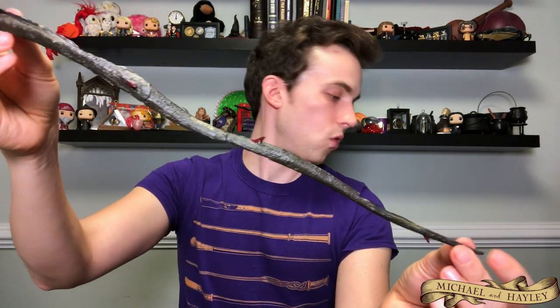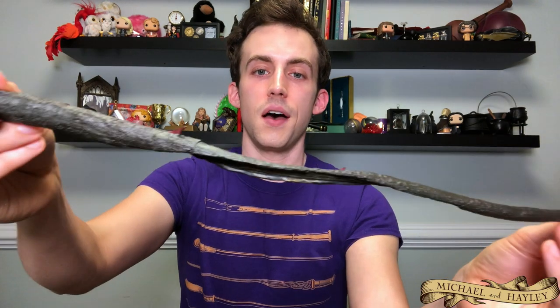Then we have Grindelwald's original wand. Grindelwald is getting a whole backstory with the Fantastic Beasts films, but this was the one he had before the Elder Wand — a very, very thin wand. I don't even know how it would have a core because there's really no room anywhere; it must be sunken in somewhere. This is the one he had when he was growing up, when he and Dumbledore were making their plans for world domination. I really like having this one in the collection because it's very unique compared to all the others — it's probably a Gregorovitch design.